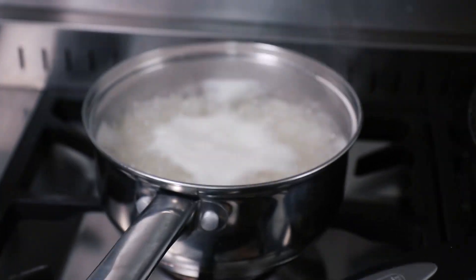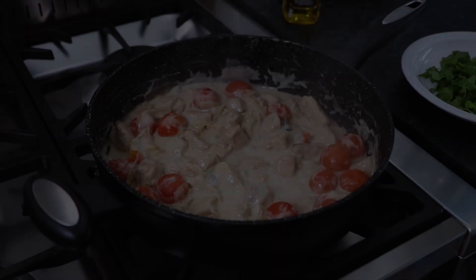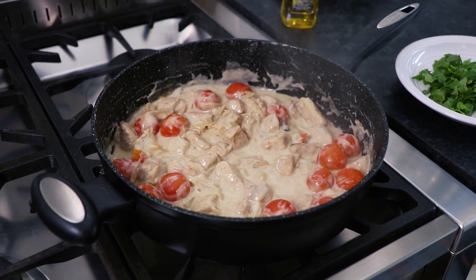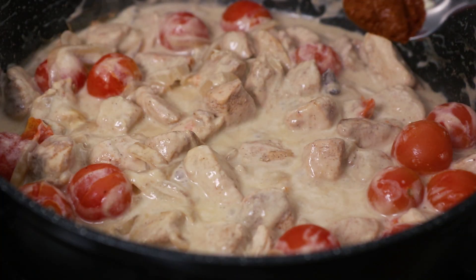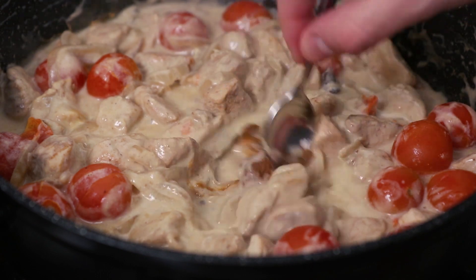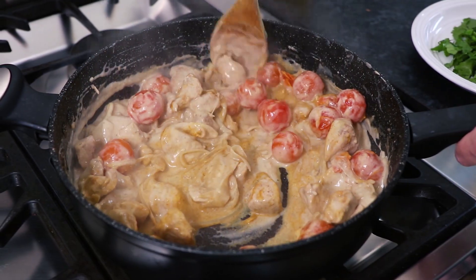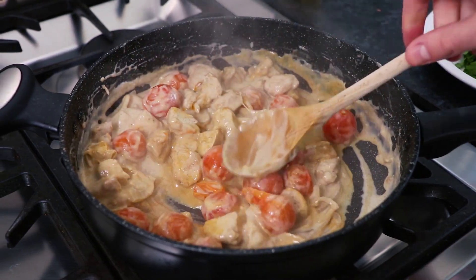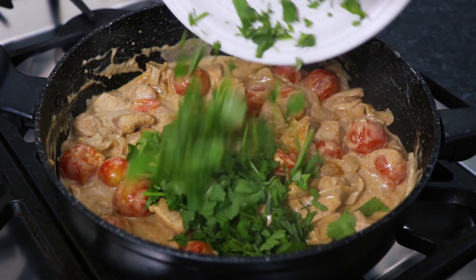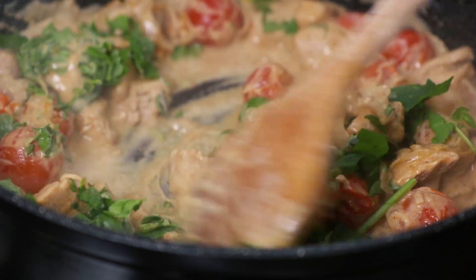Also prepare 200g of basmati rice in boiling water according to the instructions on the packet. After 25 minutes, when you're happy with the thickness of your curry sauce, gradually mix in your curry paste until you're happy with the spiciness of your chicken balti. Now locate the star anise and the bay leaf and remove from the curry, then mix in your freshly chopped coriander and mint.